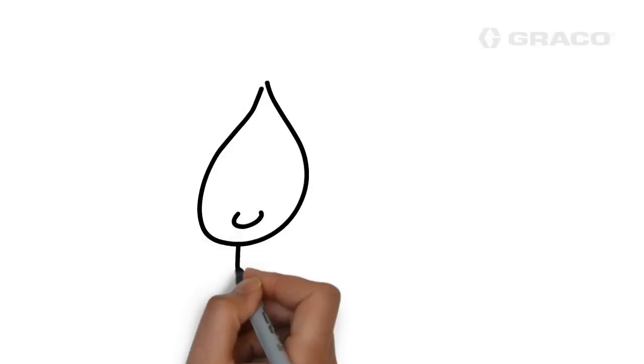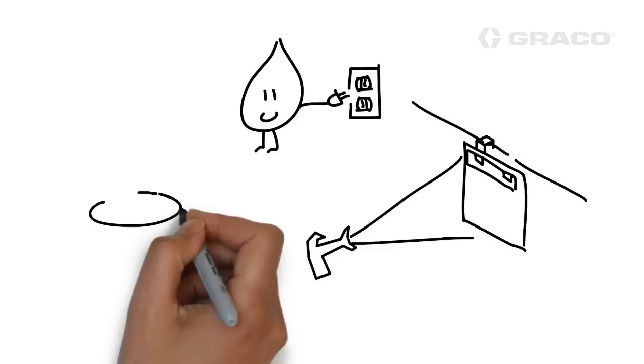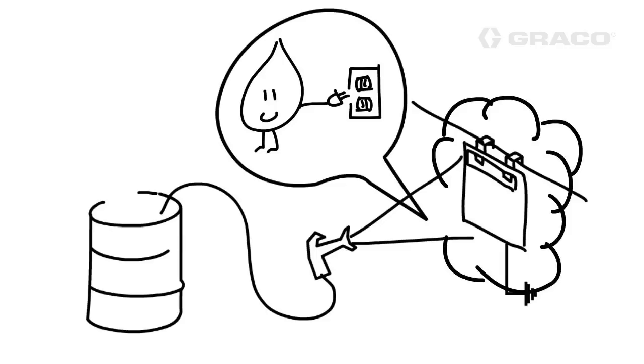Electrostatic painting is the process of charging particles and paint to more efficiently paint a work piece. Paint in the form of atomized liquid is initially projected towards a grounded part using normal painting methods. However, when a powerful electric charge is added to the atomized paint, a significant increase of paint being applied to the part is achieved.